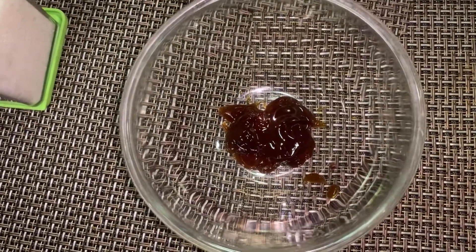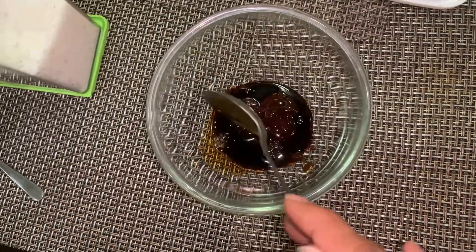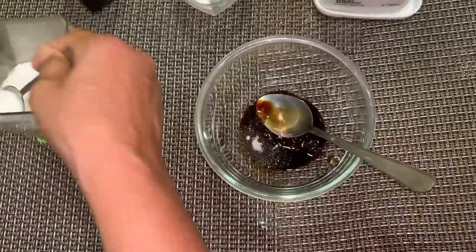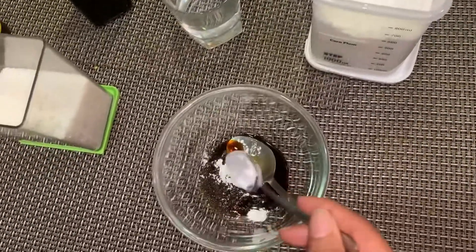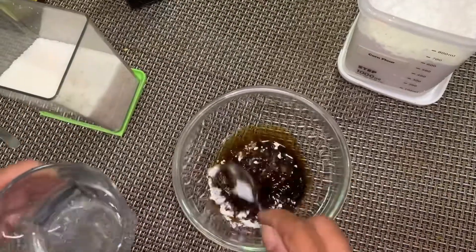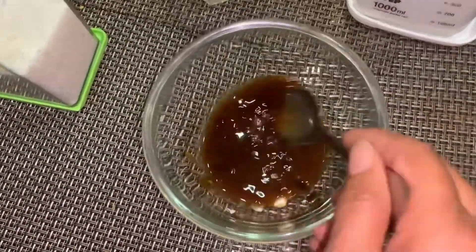I'm using one tablespoon of oyster sauce, and now I'll be adding in light soy sauce — also one tablespoon. Add in sugar, two teaspoons, and a little bit of cornstarch, also known as potato starch, roughly about a quarter teaspoon. Mix everything together, not forgetting to add in three tablespoons of water, and just mix everything well.